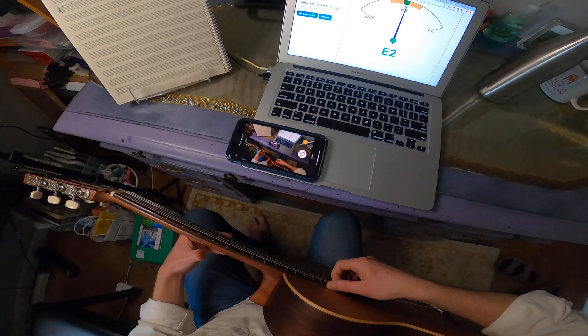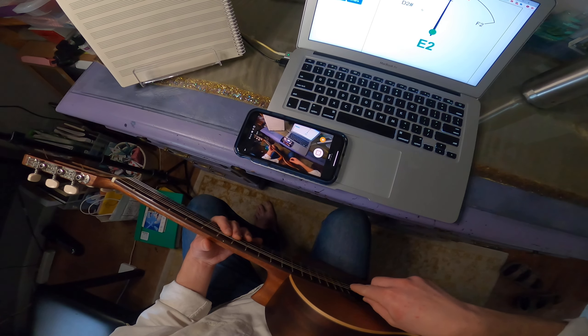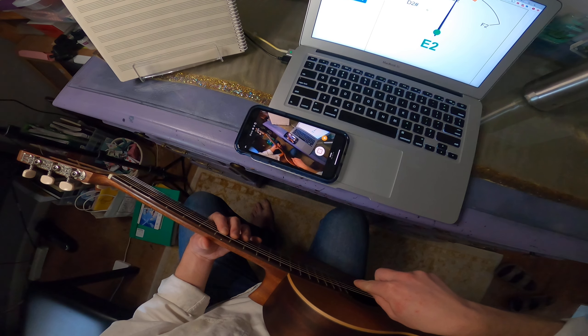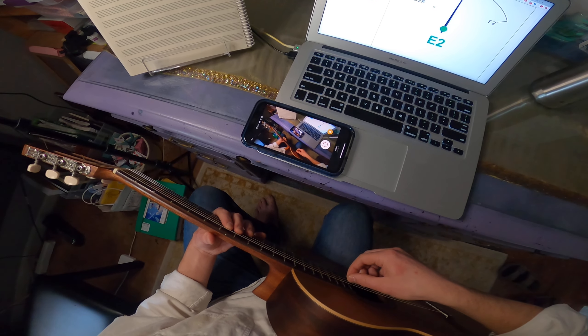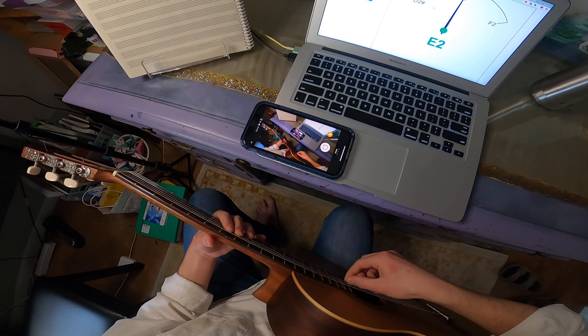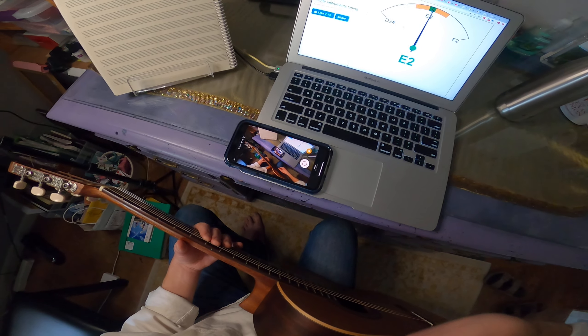Howdy y'all, Mr. Kutchin here, and today I'm bringing you a first-person tuning tutorial video. I've got my GoPro strapped on and ready today, and I'm going to be walking you through all the steps you need to tune your guitar from a first-person perspective.